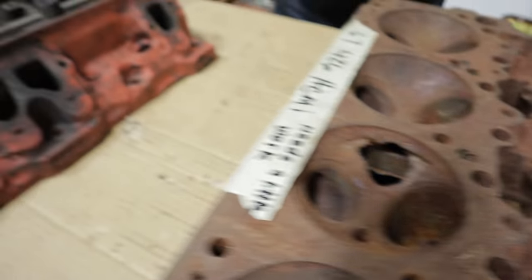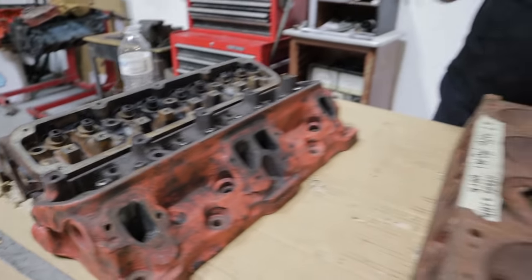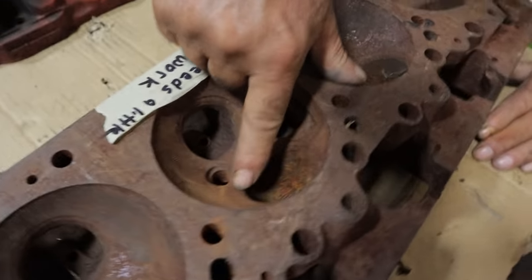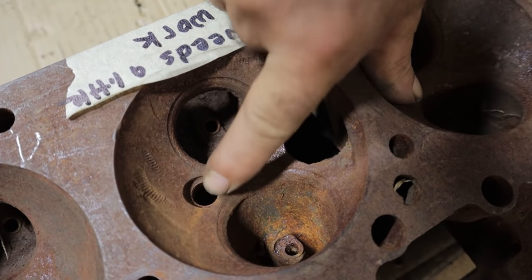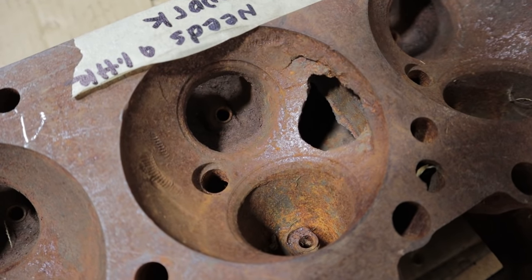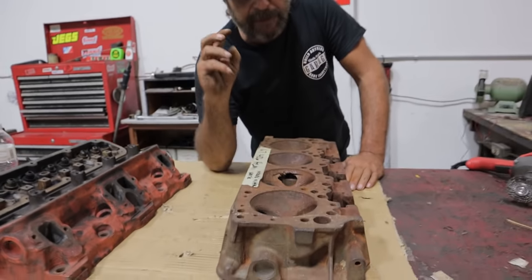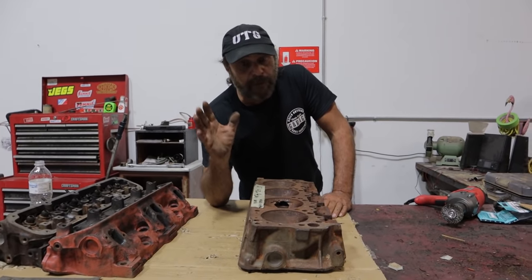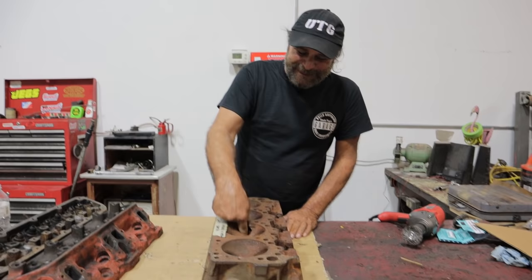Yesterday we talked about the Magnum and the way they crack between the valve seats. Well, on the 426 Hemi, you get those same cracks happen here between the valve seat and the spark plug hole — they'll develop cracks right across there like that. And that's common on an engine that's been run severe duty: blown alcohol, blown nitro, something where it sees crazy detonation cycles. But they'll run for a long time like that. They don't run for a long time when they have a big giant hole in a combustion chamber.